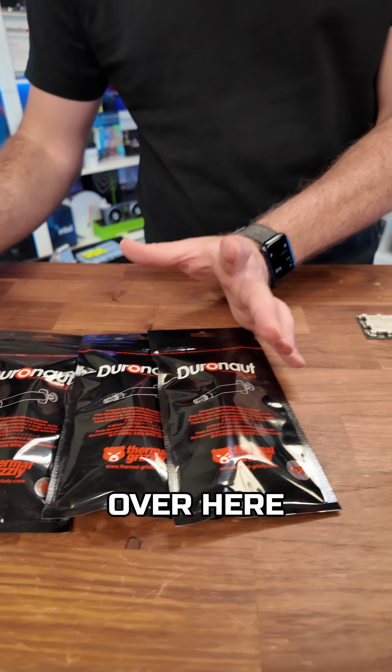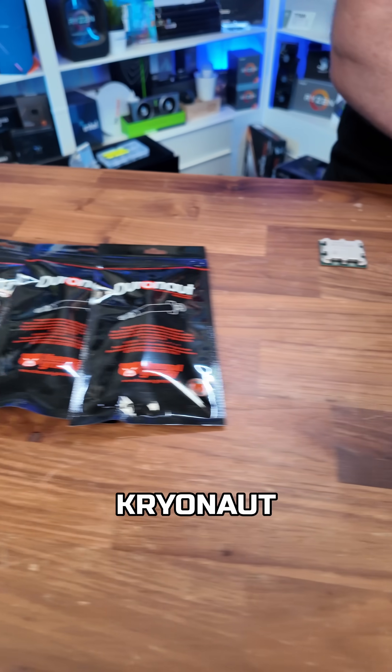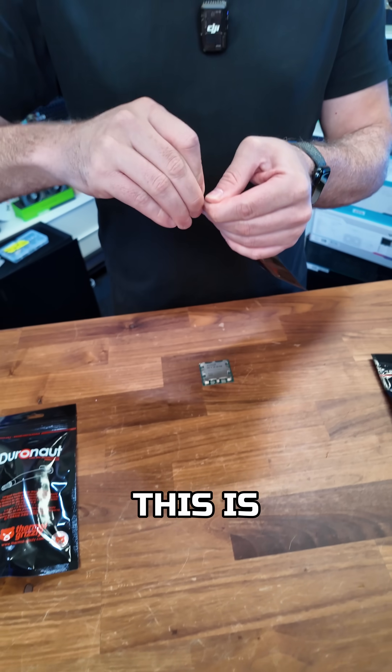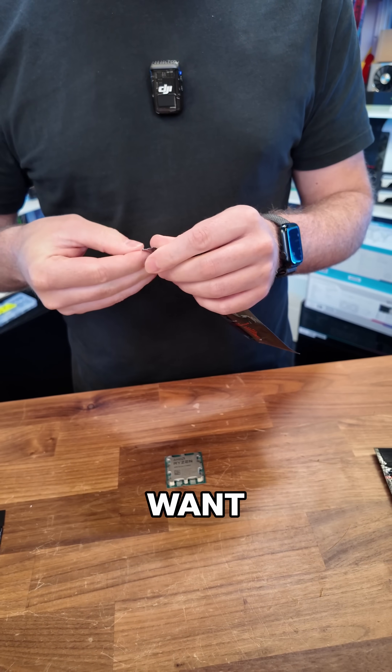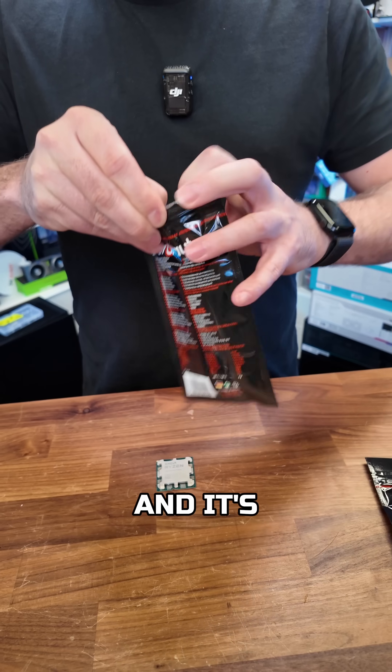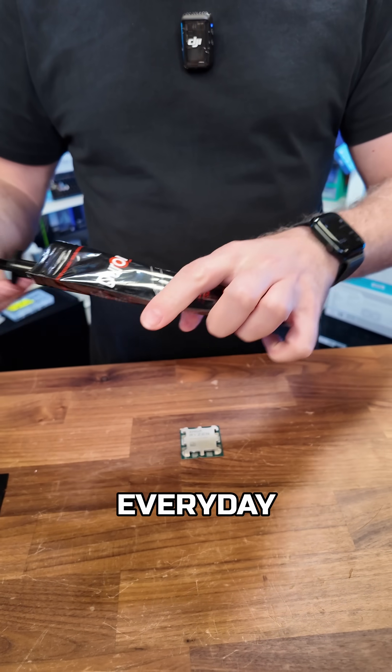We've got their Duronaut over here — five packs of it — and then we've got their Cryonaut over here. Now the Duronaut is going to be perfect for those who want something better than what comes with your stock cooler or pre-applied to an AIO, and it's going to be perfect for your everyday use.